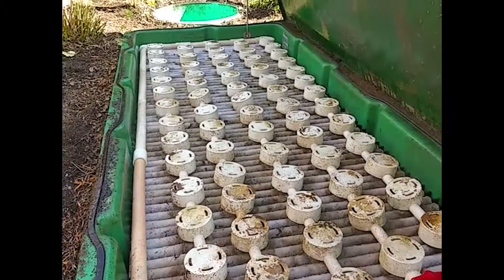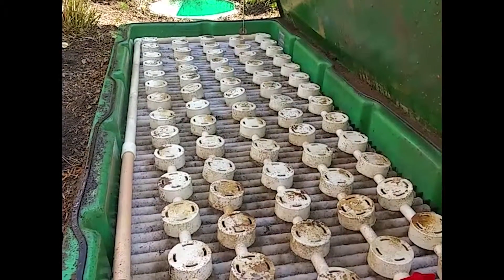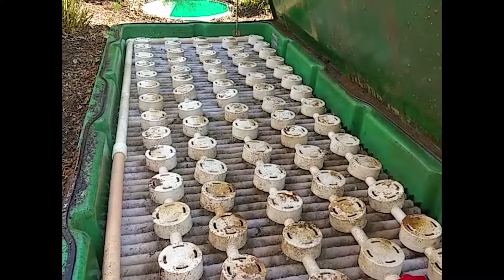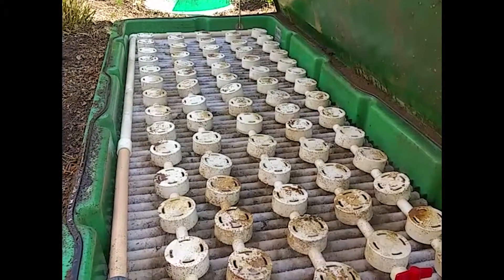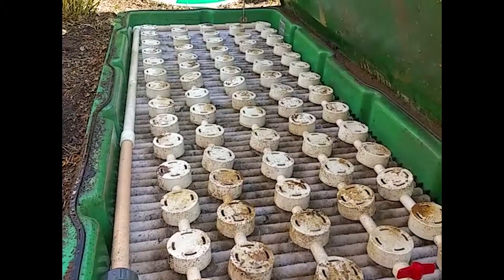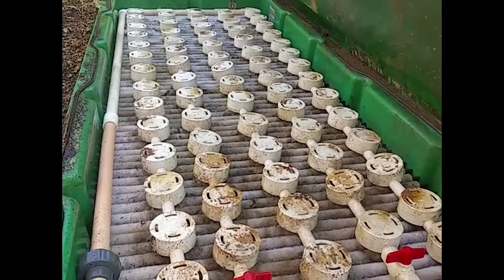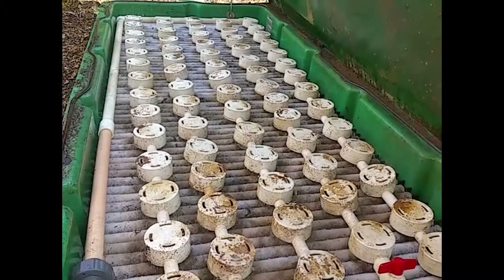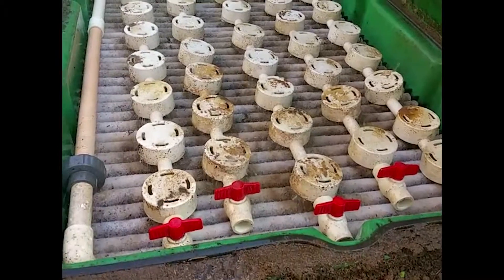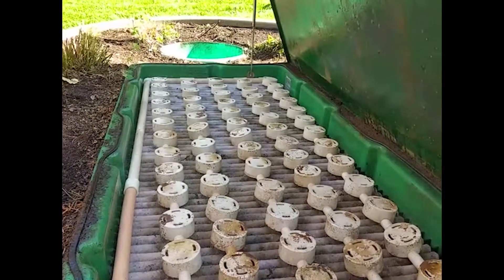Right now you can actually see the system come on. All those orifice shields cover a circular orifice drilled into that piping, and those orifice shields diffuse the water coming out of each orifice to get even coverage. So you want to check for even coverage across the media and make sure that the media is getting dosed correctly.